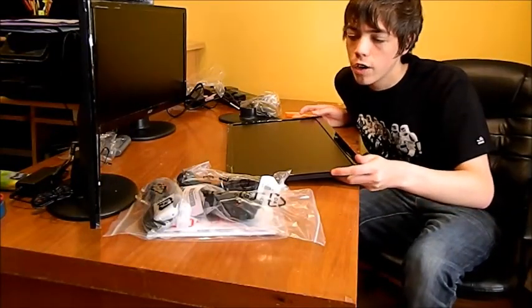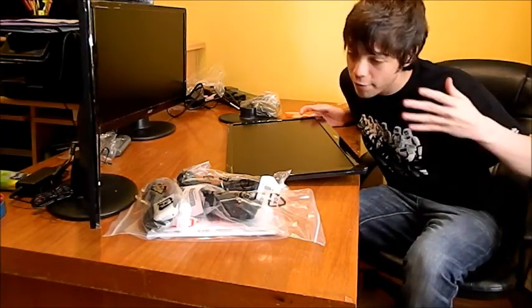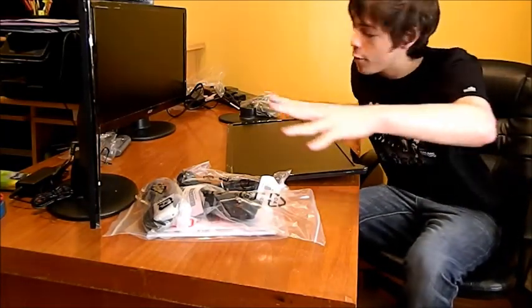Hello and welcome to a Gadget Core unboxing. Unfortunately the camera cut out when I was unboxing it, so everything's already everywhere.